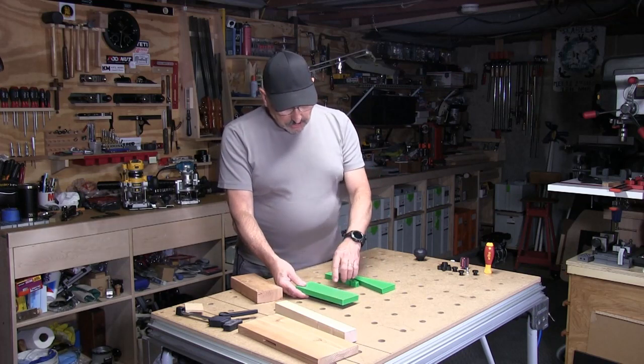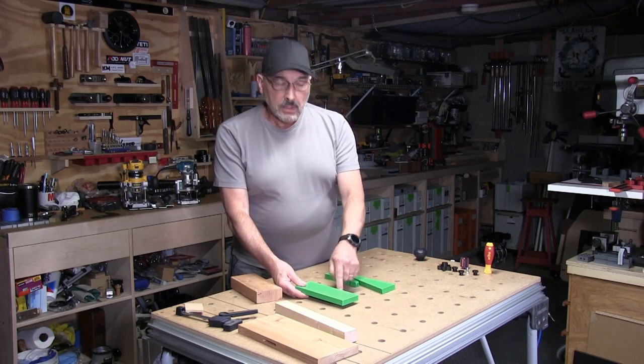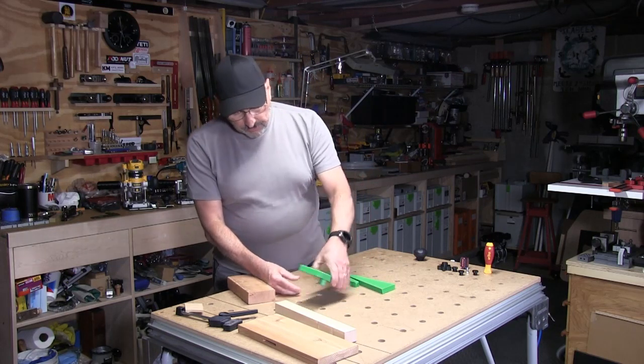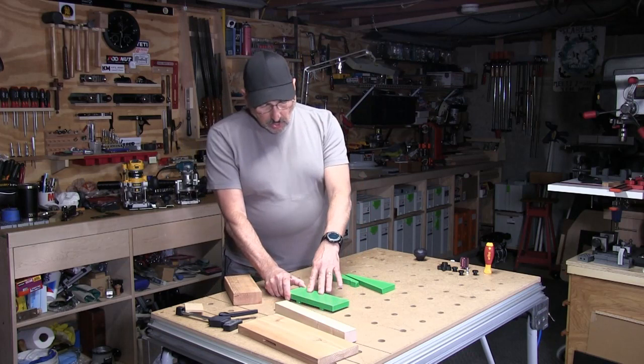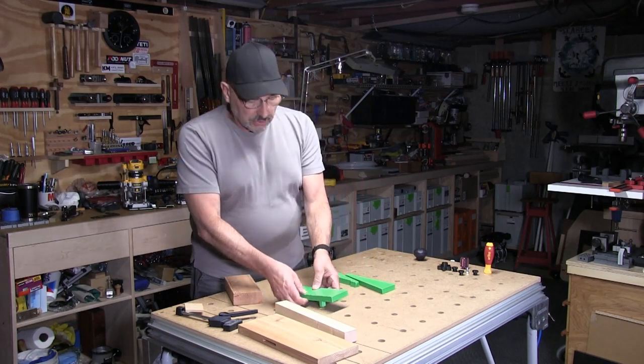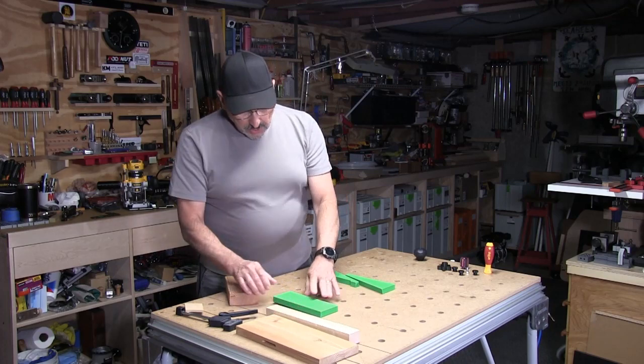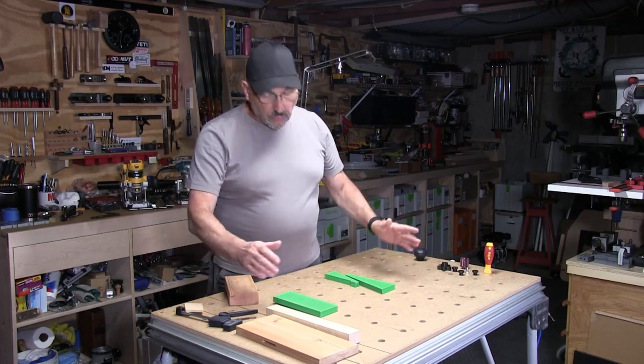If you need another 50 millimeters, keep it in the same two holes and just rotate it around — you've gained another 50 millimeters. Move to the next set of holes and rotate it again, you've got another 50 millimeters of range. You can keep going on and on until the width of your table.